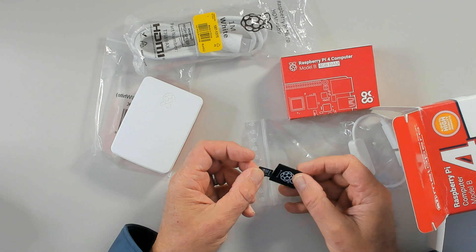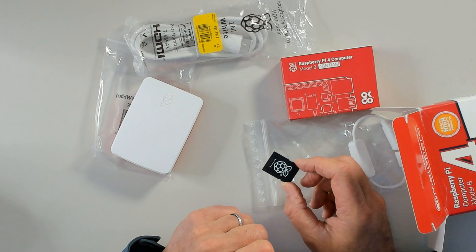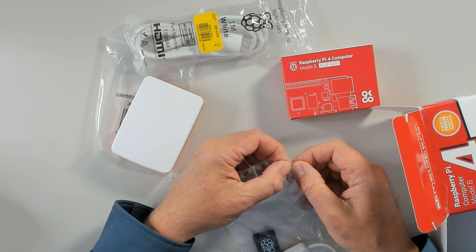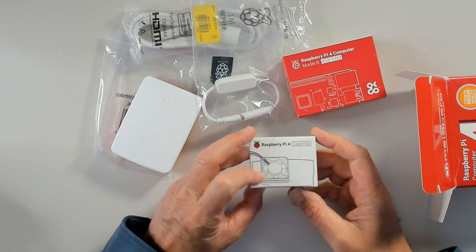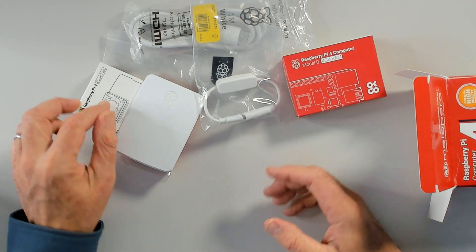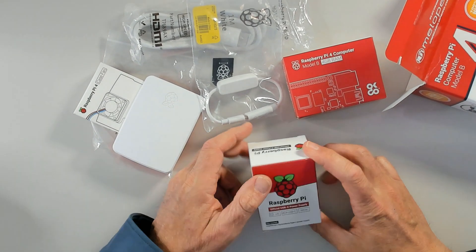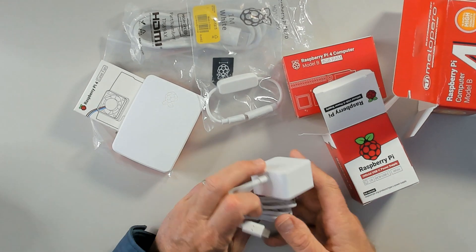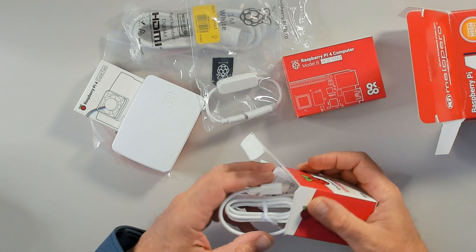Digging further in, there's a Raspberry Pi case fan and the official Raspberry Pi power supply. The power supply is nicely on-brand — white with the Raspberry Pi logo. So that's the Pi 4 kit.